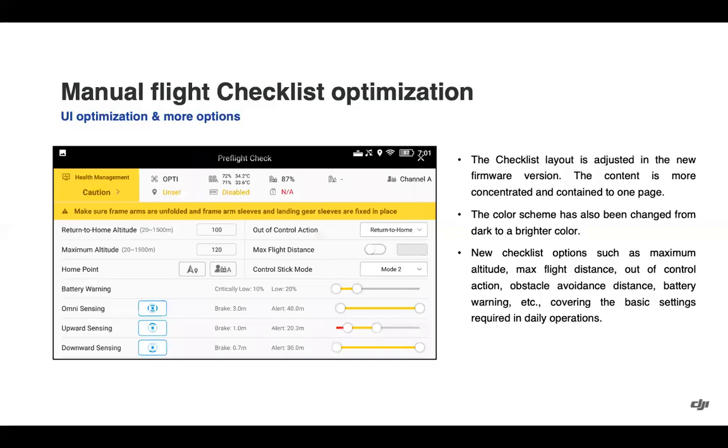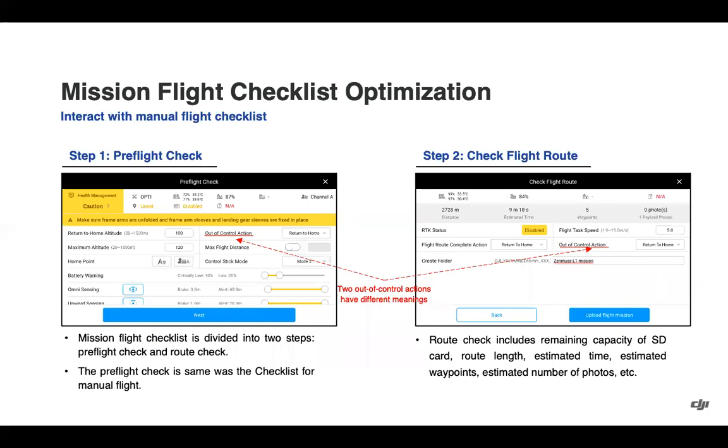Moving into flight optimization — we have revamped the pre-flight checklist, now concentrated to one page, brighter color, easier to see, with added key components to check before flight. For mission flight, this is also integrated, with a pre-flight check of the aircraft and a route check for your mission. The route check also adds remaining SD card capacity, route length, estimated time, estimated waypoints, and estimated number of photos — key information before running a mapping or waypoint mission.